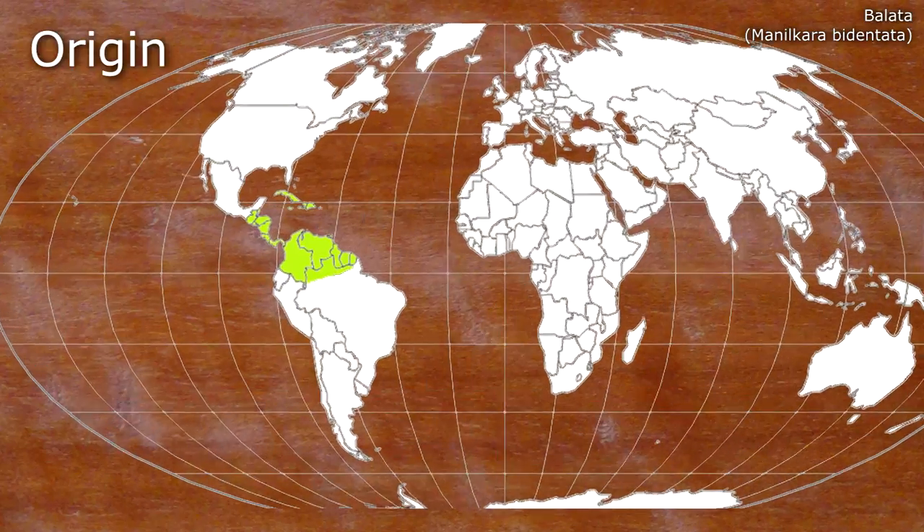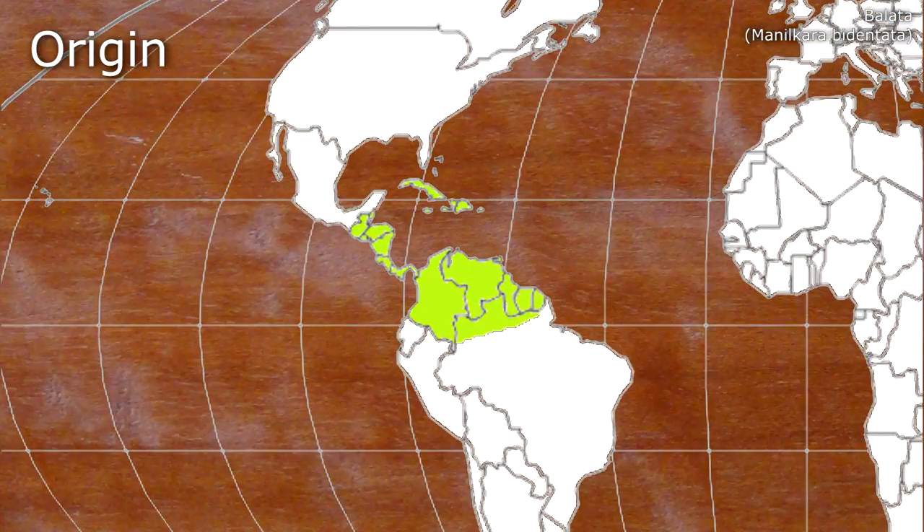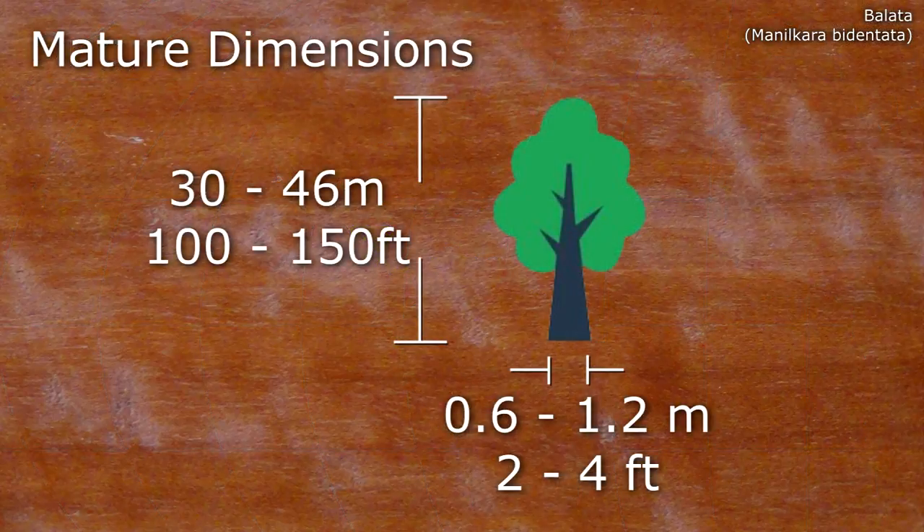Bullarta is a hardwood found in the West Indies, Central America and Northern South America. Mature examples can range in height from between 30 and 46 metres, with a breast height diameter of between 0.6 and 1.2 metres.